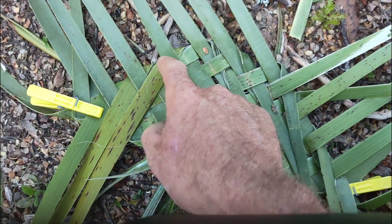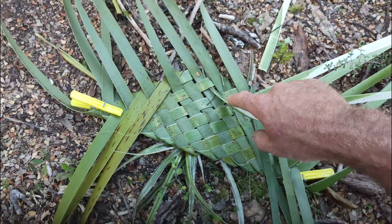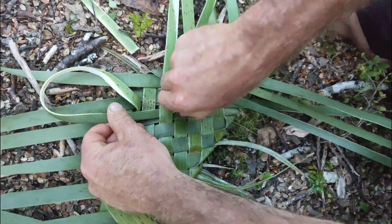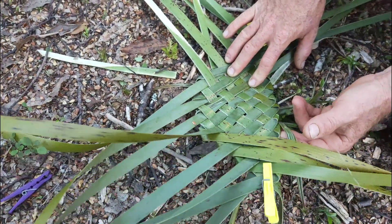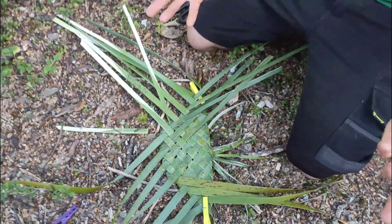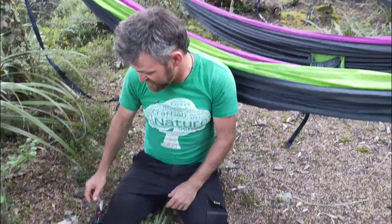All these locked-off pieces are currently only under one strand, so I take the ends of each little piece and push them back under two strands — every single one should go through at least two pieces to be properly secured. The more lock-offs you can do and slide it under, the stronger it's going to be, and when you bend it into shape it won't fall apart. Then I'll flip it over to finish the other side.